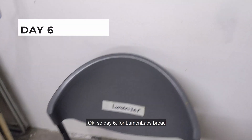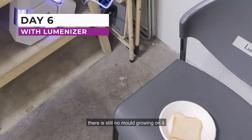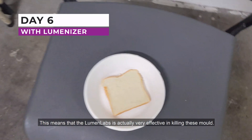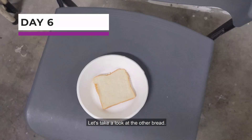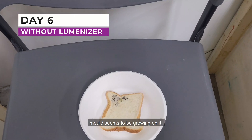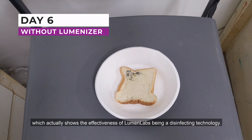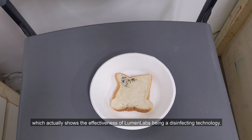Day 6. For the LumenLab bread, there is still no mold growing on it. This means that LumenLab is actually very effective in killing mold. Let's take a look at the other bread — for the normal bread, mold seems to be growing on it, which actually shows the effectiveness of LumenLab as a disinfecting technology.